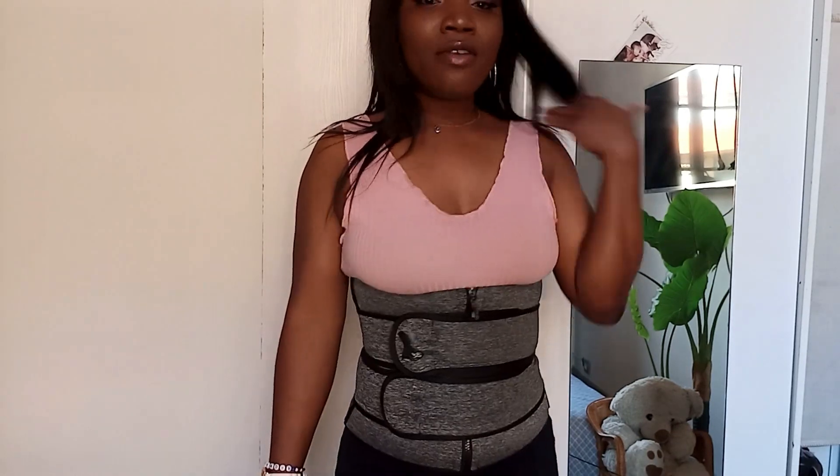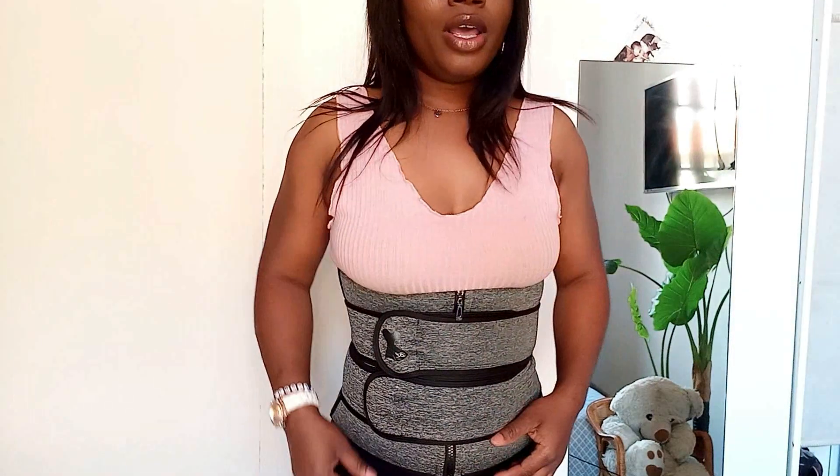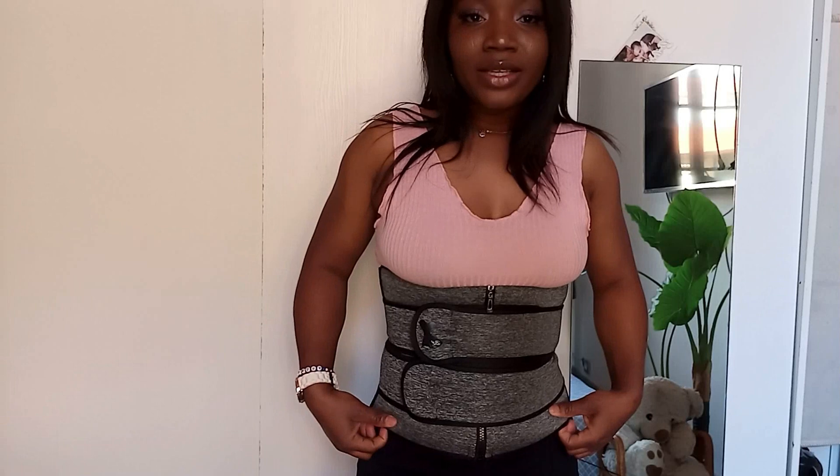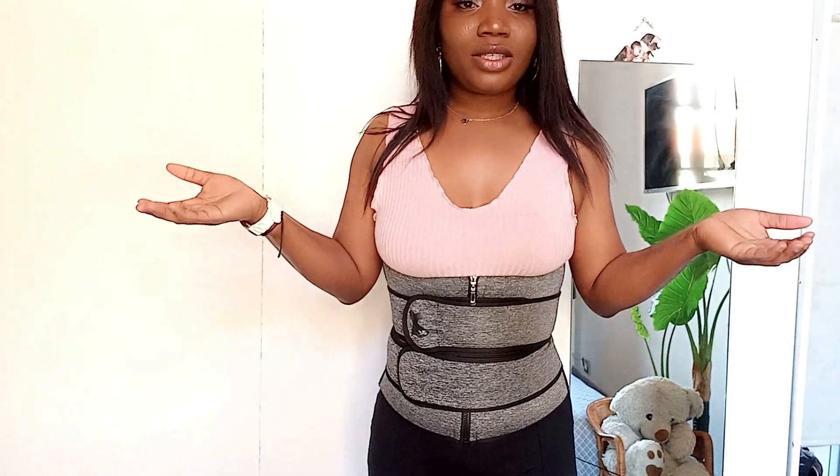And yeah, guys, it's cool. If you are going for a waist trainer like this, my advice is to take a little bit smaller than your size so it can take everything inside — we want that stomach in! For me, I love it, it's cool, it's pretty nice, it's breathable. We all want that flat stomach, that flat tummy — especially when you are a mother, you just want to get back to where you were before. So yeah, for me I think this is nice.